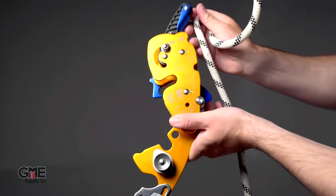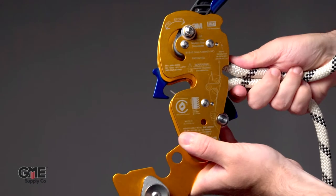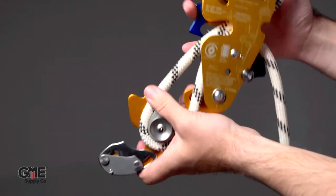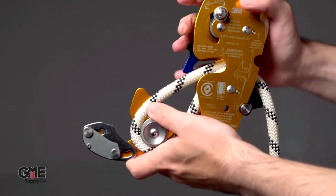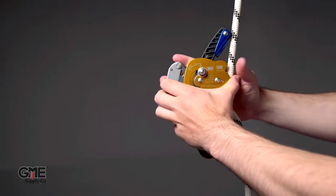Form a simple loop in the rope and feed it through the center of the device. Then loop it around the sheave on the open plate. Close the middle plate and return the rope retainer clip to its upper position.